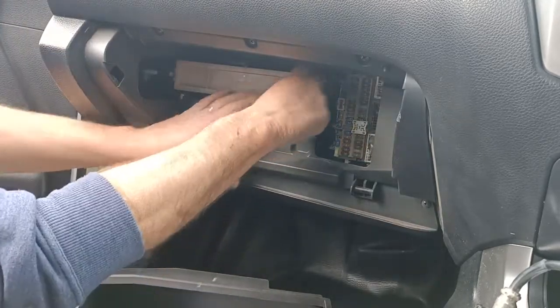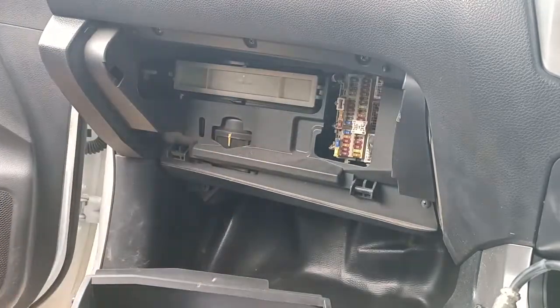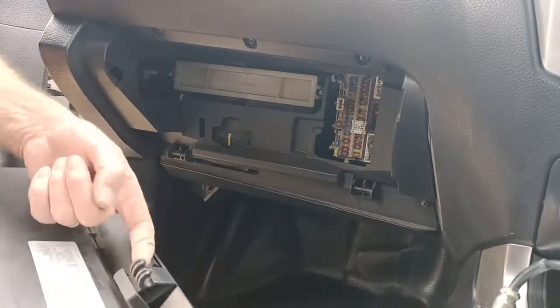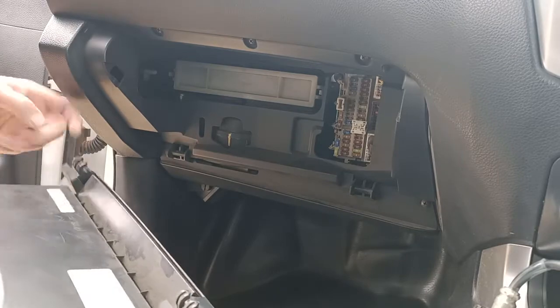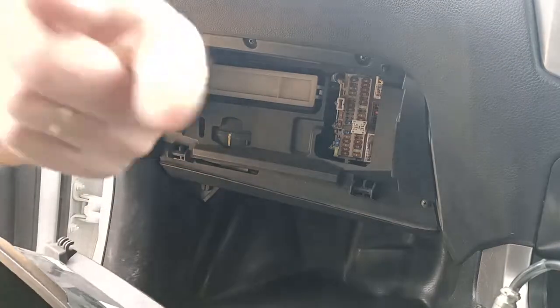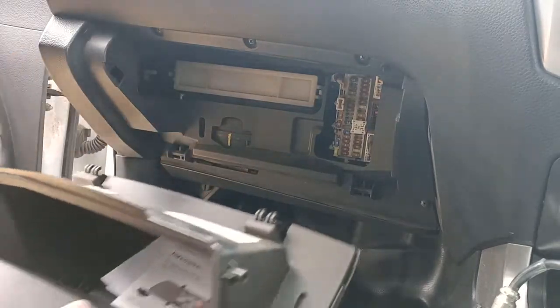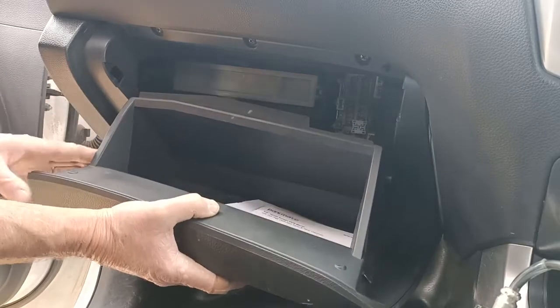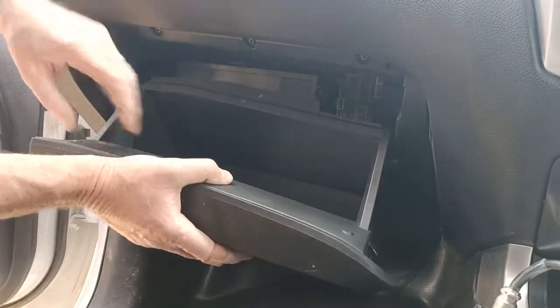And we clip that back on so it doesn't fall off. Then the glove box just hooks on — there are hooks there, they hook over these round bits here. While we're in here too, there's the fuse box, or one of them — they like to hide these things away. So we just clip that over there.